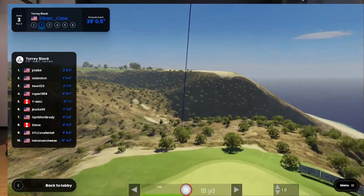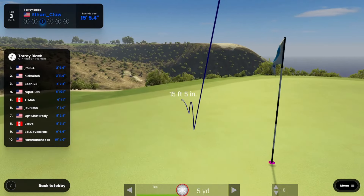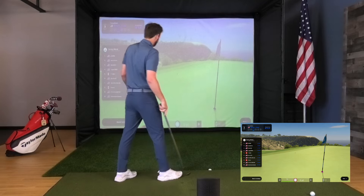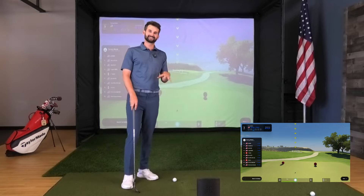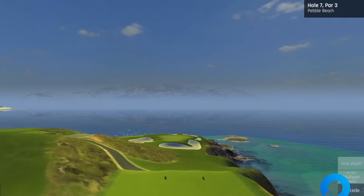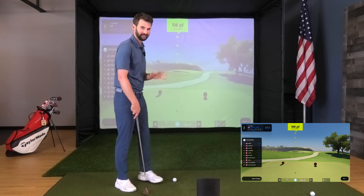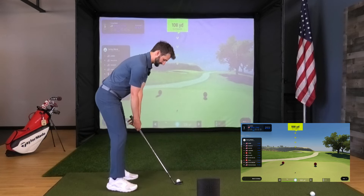15 feet! If I was playing this course in real life I would be very ecstatic about that. And when it comes to real life, you're getting access to 20 real-world courses with the Orion software that comes with this unit. I've got a lot of big things to talk about with that, but the features just keep piling up.